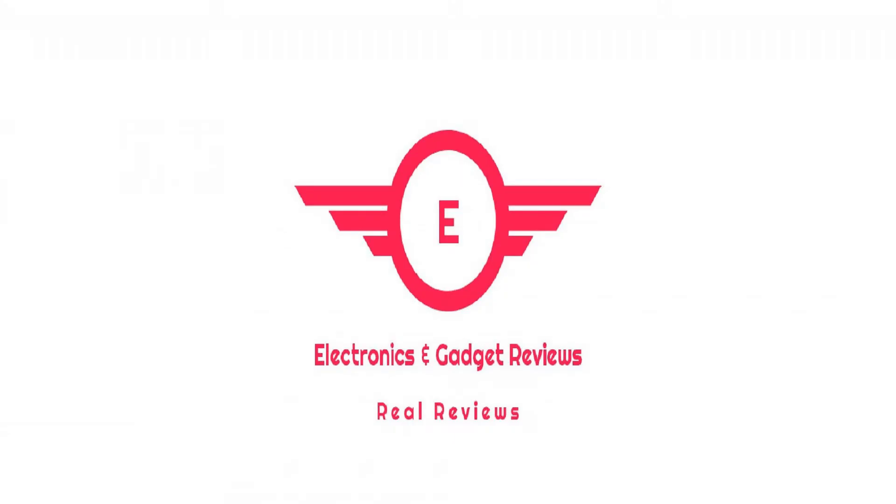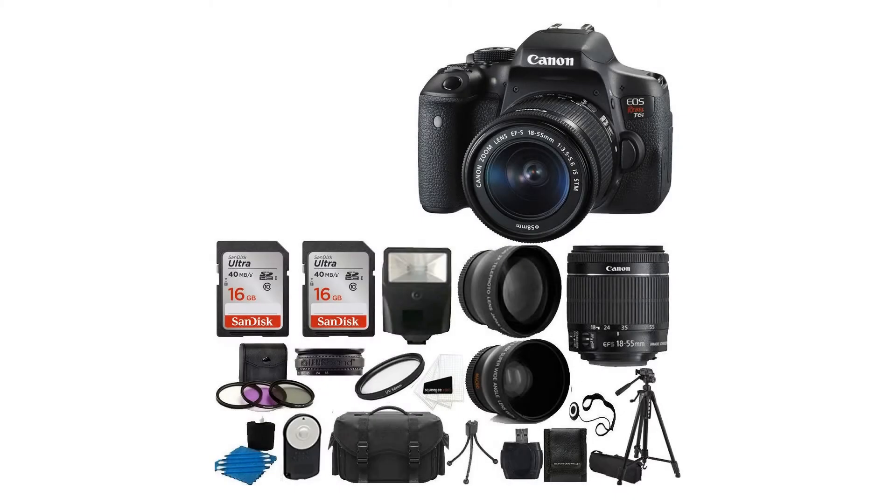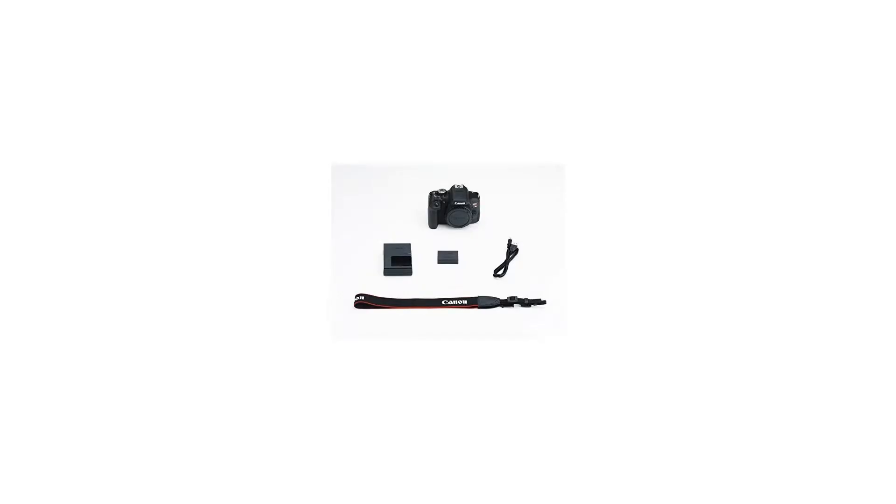Canon EOS Rebel T6i DSLR Camera 18-55mm F3.5-5.6 Lens Deluxe Bundle — 58mm 2X Telephoto Lens, Wide Angle Lens, Tripod, Flash, UV Kit, SanDisk 32GB.